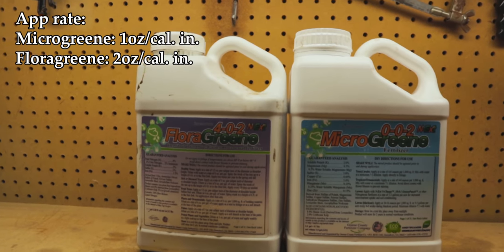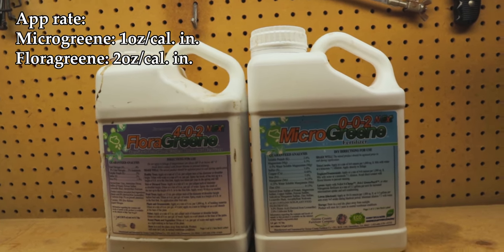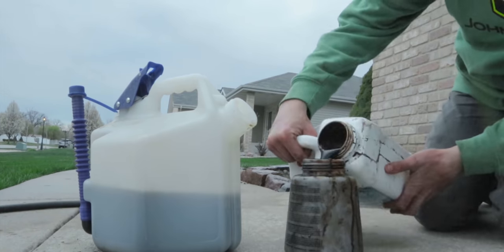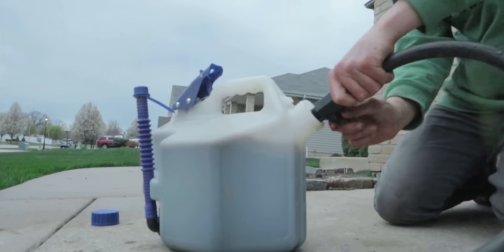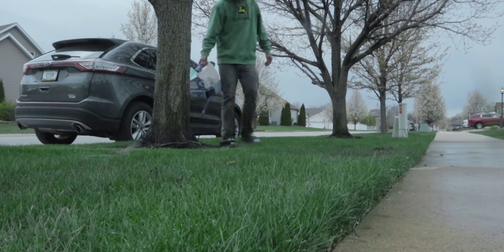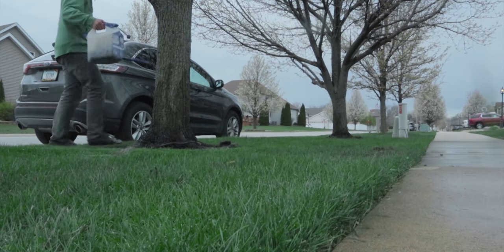This last combination of products is going to be more so for the landscape — the tree and shrub package: 002 Microgreen and the 402 Florigreen. When you're fertilizing trees, it's a good idea to apply the 402 at two ounces per caliber inch, followed up by the 002 Microgreen at one ounce per caliber inch. If you do that and stick to it monthly on your trees, your trees are going to be blooming faster and more aggressively than they ever have in the past — just saying from experience.